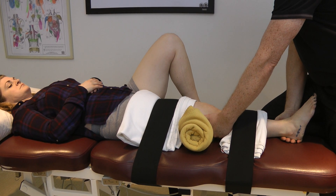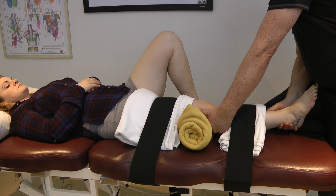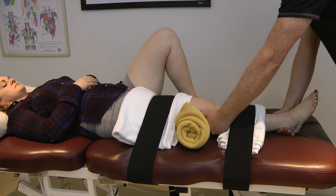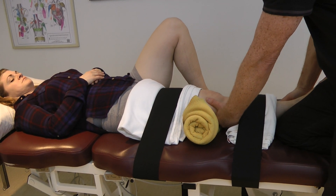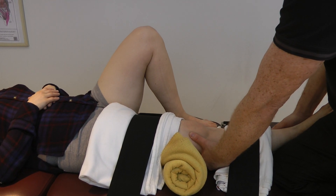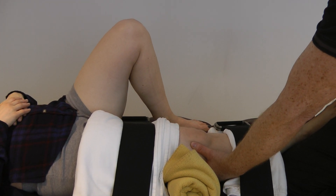I'm going to support the knee and then take the distal tibia, and I'm just going to start to lift — watching the patient, making sure she's okay. So I'm bending the tibia backwards for about five seconds like that.